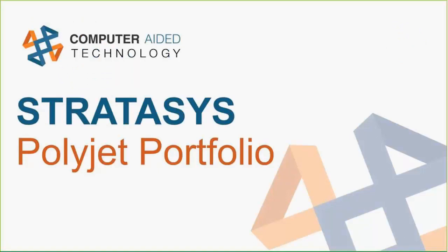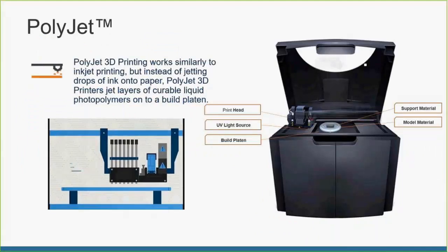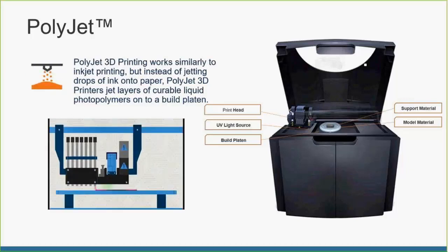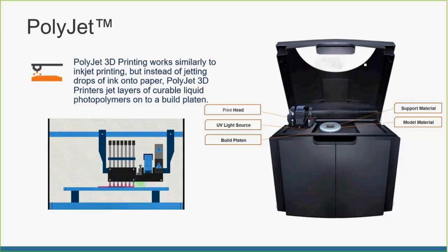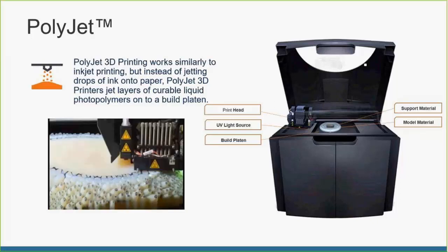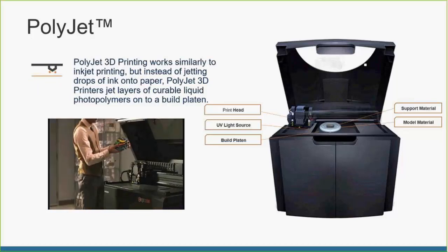So let's first check out what Stratasys PolyJet has to offer. For most of you, hopefully you're familiar that we use inkjet printer heads to lay down a very fine mist of material that solidifies under a UV light source. And then we use a mixture of both model and support to create these wonderful products. Here's a nice video that illustrates that.